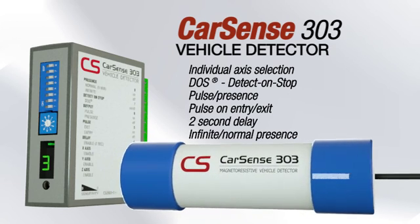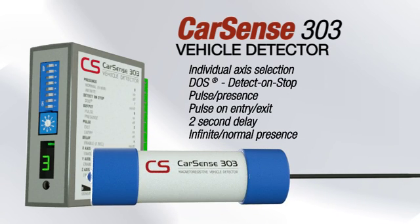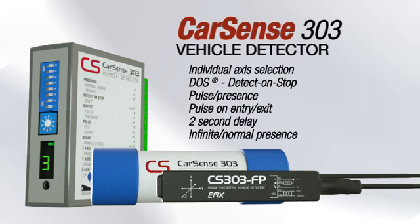The sensor is available in a compact, fully-encapsulated housing with up to a 5-foot detection range and a solid-state output that is compatible with a wide variety of operators.